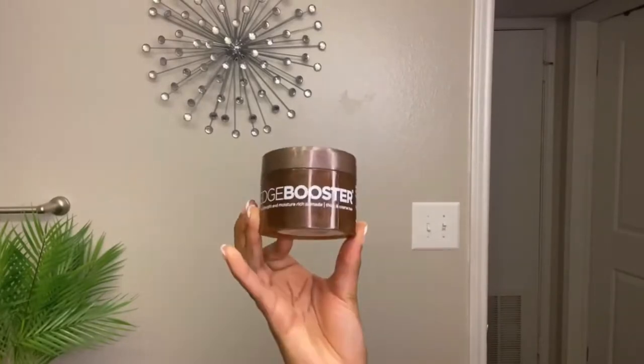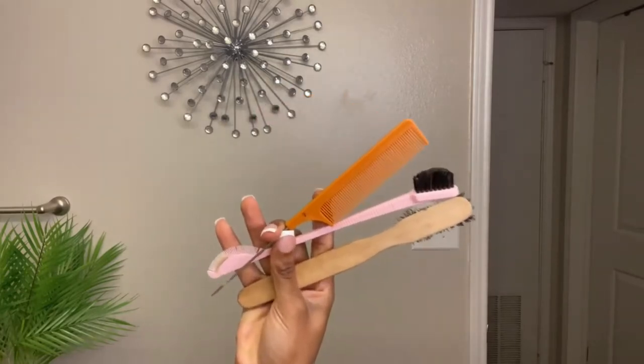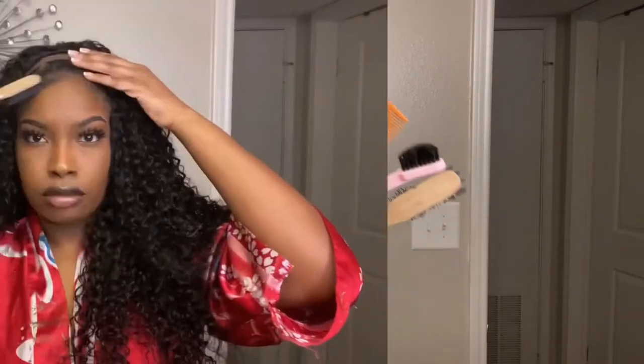All I'm really gonna do here is lay my edges using my Edge Booster by Style Factor — that's my favorite edge control. These are the combination of brushes and combs that I use to lay my edges. I am all natural; I don't put relaxer on my edges anymore. So all I'm really doing right here is just brushing my edges down to give myself some swoops and give the front a little flavor, using a combination of my edge brush and my edge comb to get it to lay how I want it to.